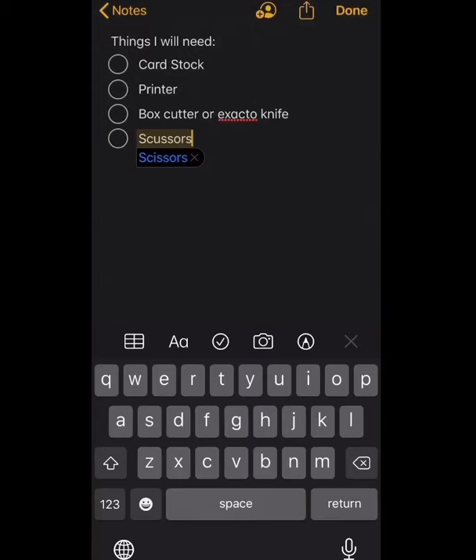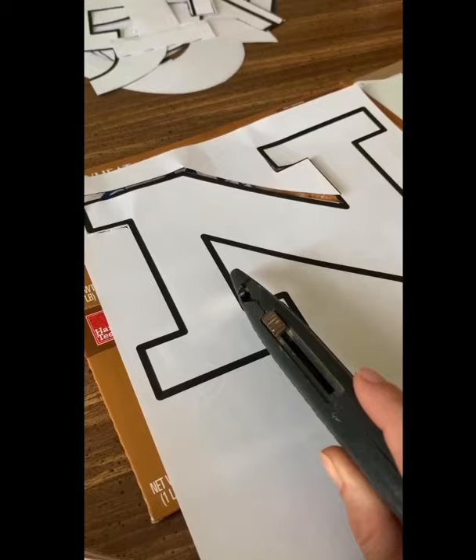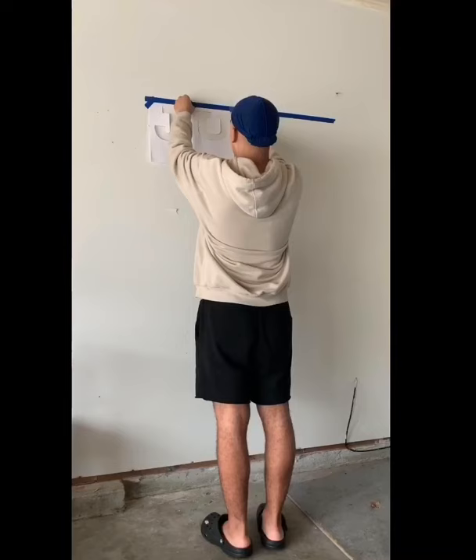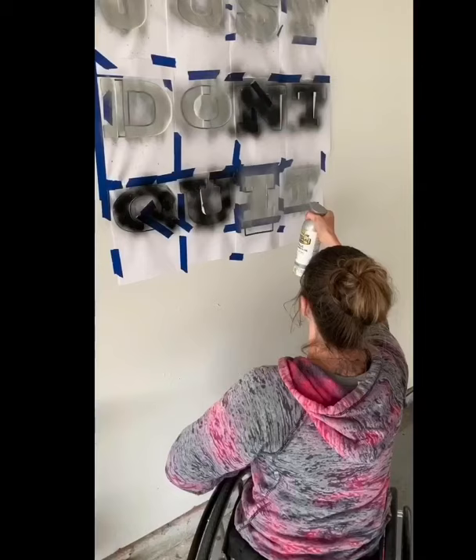And some painter's tape — you need painter's tape to put the stencils on the walls, along with spray paint in the colors of your choice. I used the exacto knife to start the cutting and then picked up the scissors once I had a good section cut, so I didn't tear the paper. We used the painter's tape to line everything up, doing a straight line across, making sure it was level and straight before putting our actual stencils up to make sure the quote was straight.